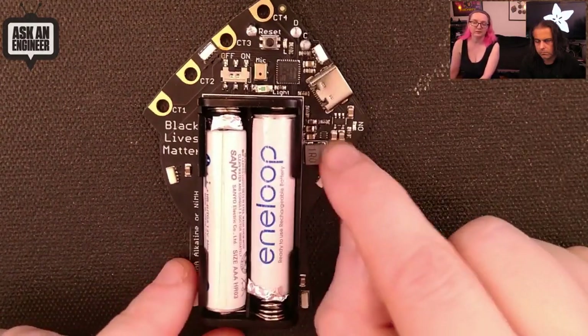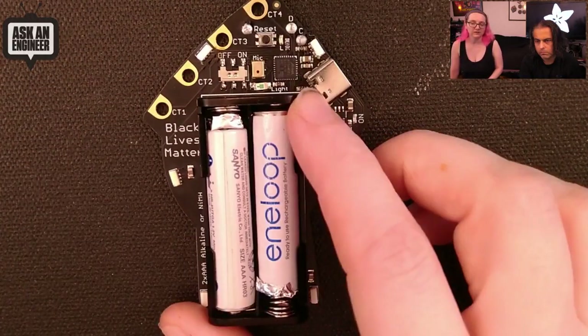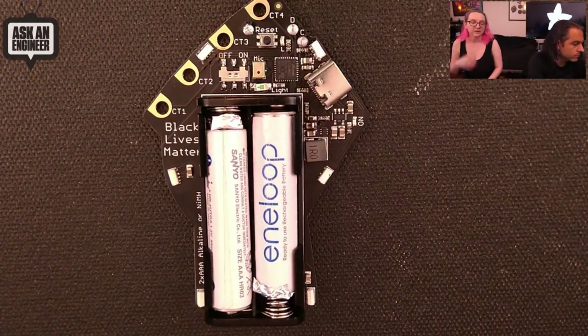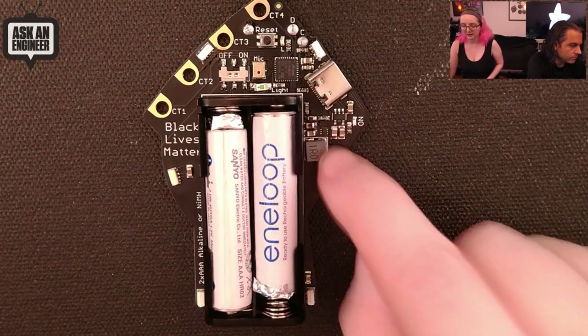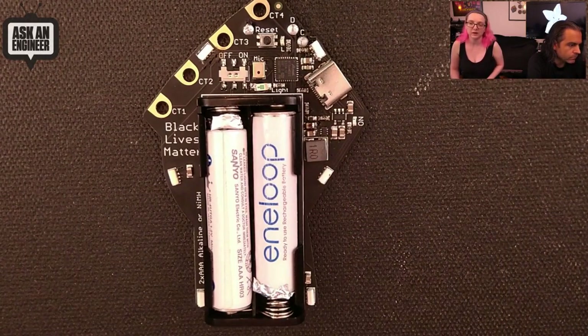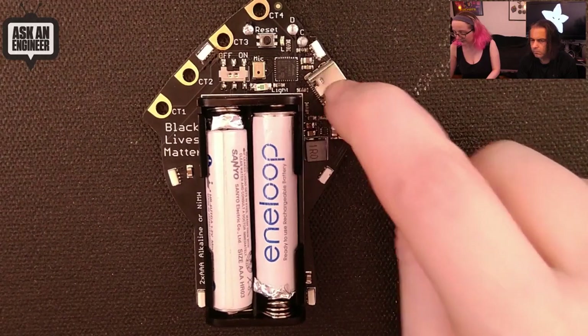So I have a boost converter, which normally I wouldn't be able to afford on a board at this price point, but the mini boost we just came out with — the chip on that, the TPS61023 — is a very low-cost boost converter, and this inductor is only like 10 cents. The boost converter is only a couple cents, maybe 30 cents total in cost. So it's worth it to run it on two triple-A batteries. I usually don't include boost converters on things, but I'm starting to find low-cost versions. It's got USB-C.